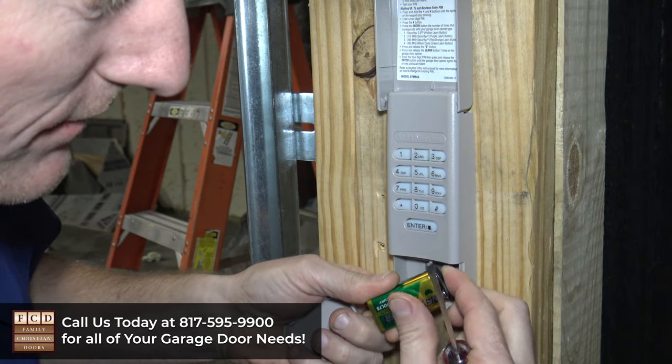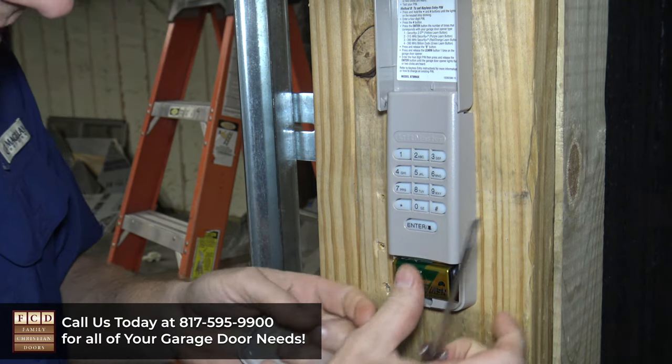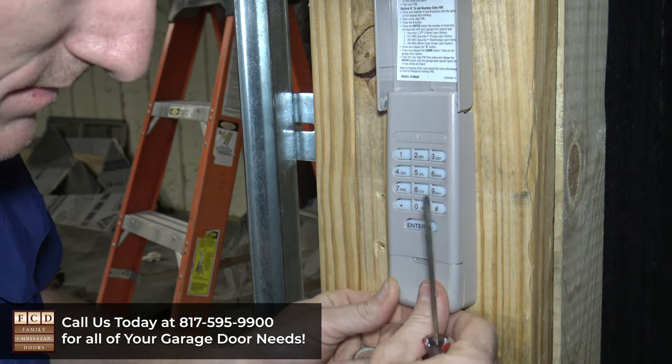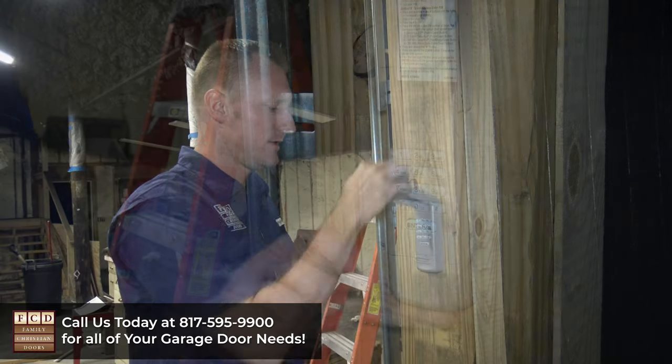When you get a new battery, you're going to take that, put it back on correctly, place it back inside, put your cover back on, and push up. And that's all there is to it.